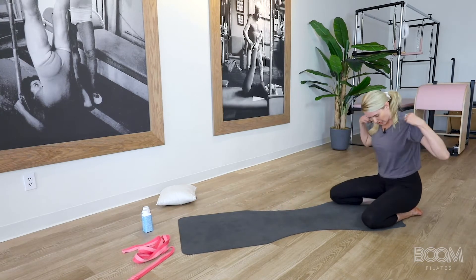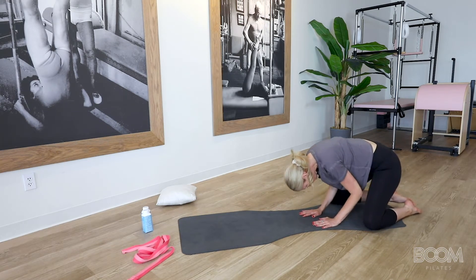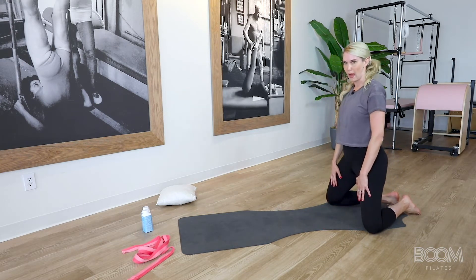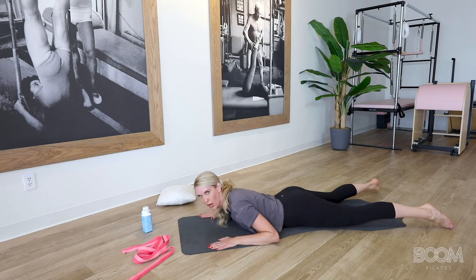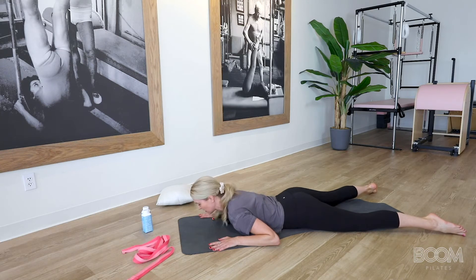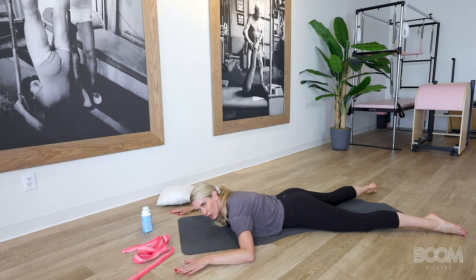Now take your shell stretch nice and wide as you fold. You're here for four, three, two, and one. And then roll up your spine. We're going to take it back down and open our toes just a hair more into a wider abducted pose. Your arms are going to come back out to the side, and now we're going to work into two breaths and move into swan dive.